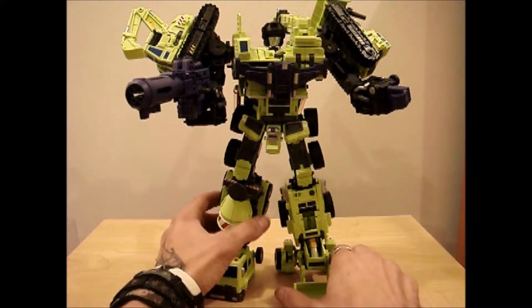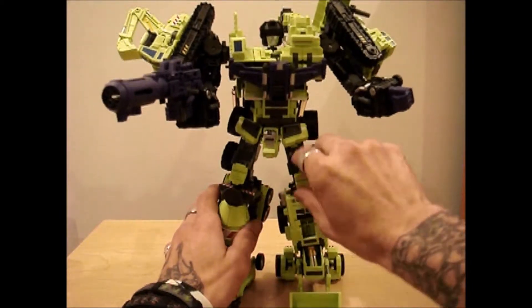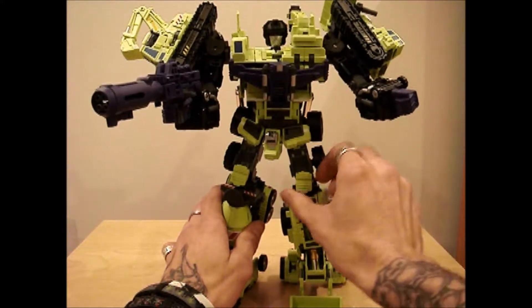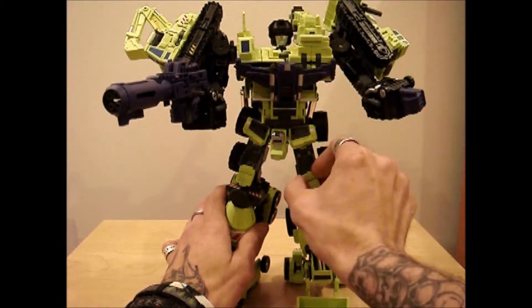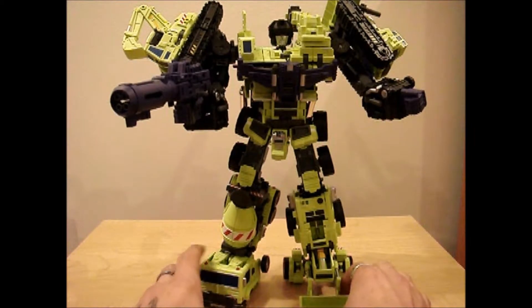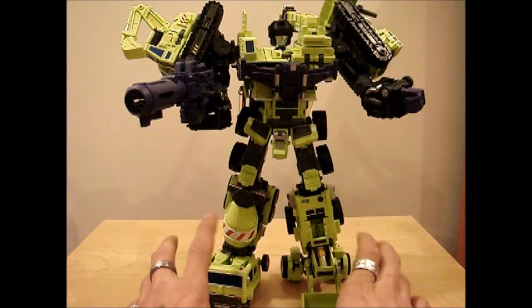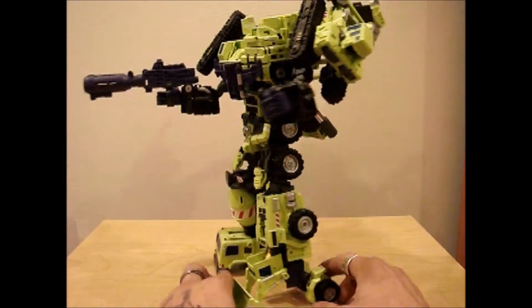With what I've seen about the other, which is the Hercules, I am not going to spend that kind of money on something if it doesn't have metal. And this doesn't have metal, but it's a good toy. It is one hell of a good toy.